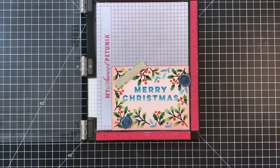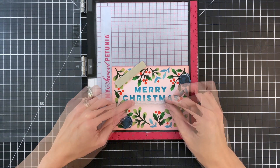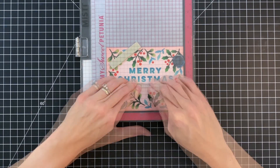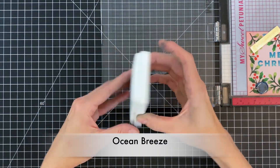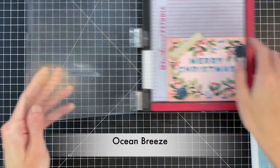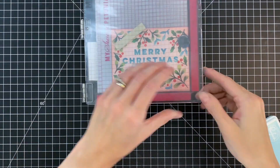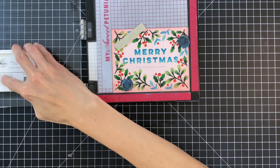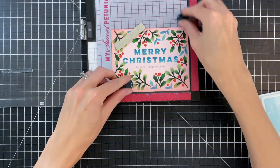Now we're moving on to stamping a sub-sentiment. I have the Thrill of Hope stamp set and pulled off a nice linear sub-sentiment, lining it up underneath the Merry Christmas. I'm stamping it a couple of times in Ocean Breeze to match nicely with the sentiment. This fills in the scene a little more and really completes the card nicely.